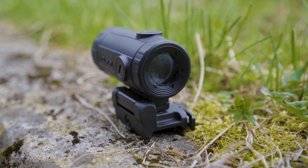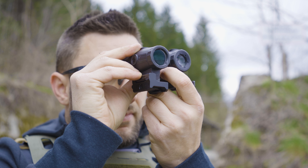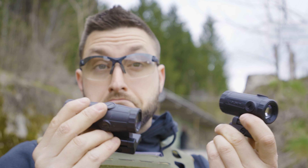This is the Holosun 3x flip-to-side magnifier, and I will explain why it isn't the best on the market.